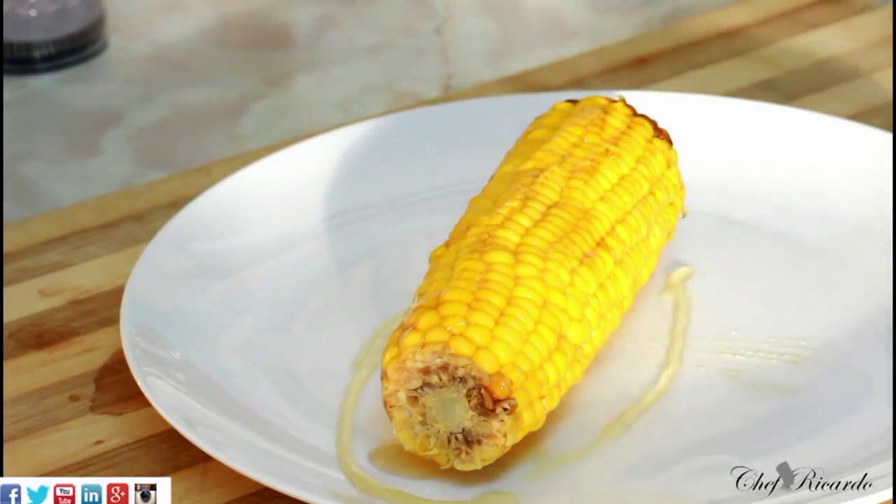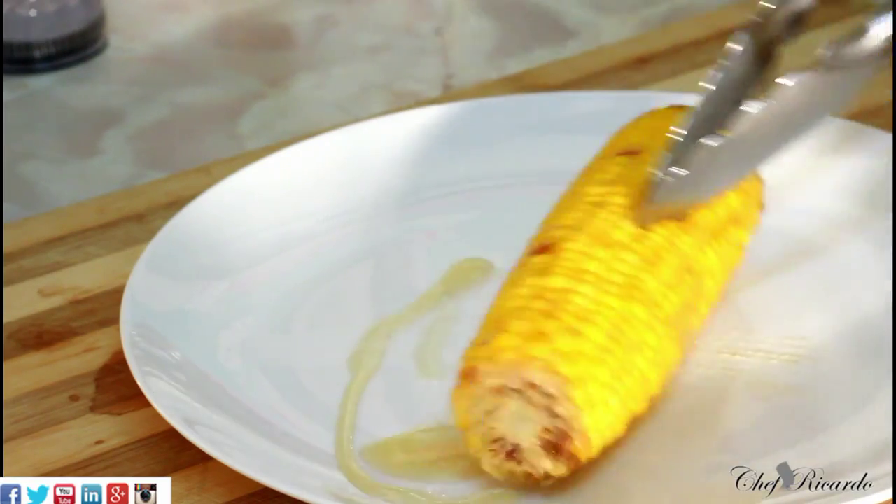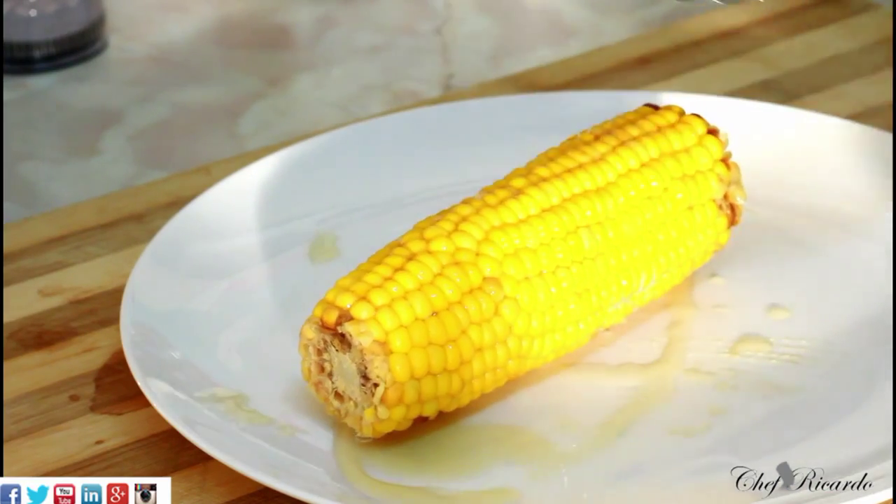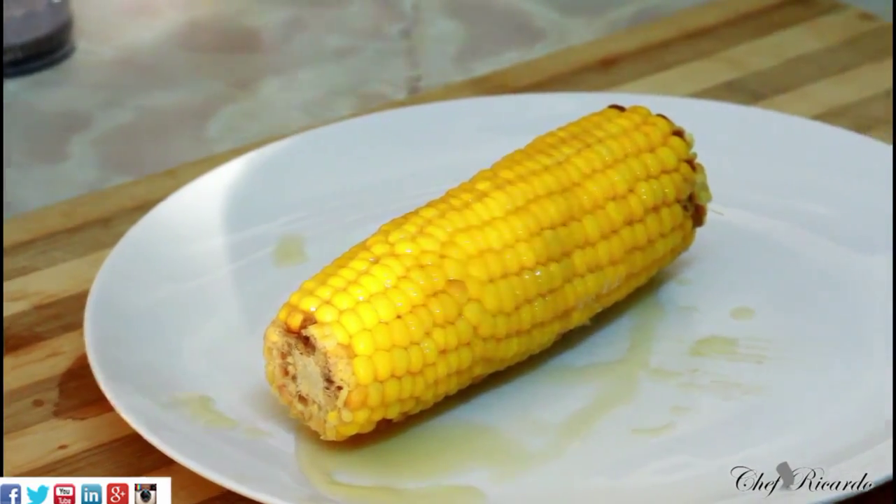There are two things you can use: either sweet chili sauce or honey to serve with your corn, and it's just beautiful and nice. If you want to give it a try, give it a try and tell me the result you get. Enjoy the recipe, subscribe to the channel, and see you next time. This is Shepard Carter on the team — bye!